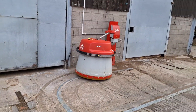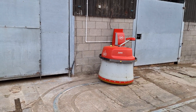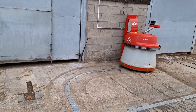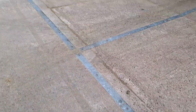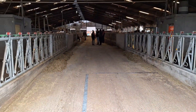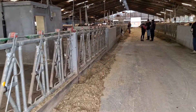So the Juno is going back to base now to charge up. It just follows these metal strips that are on the floor, and it goes around the outside of the building as well. There's a strip there, and when it's in the building in the feed passage it uses ultrasound to know where it is relative to the feed fence. It just keeps going along.